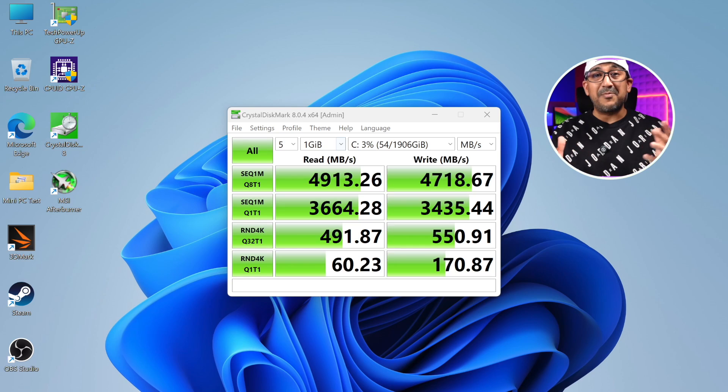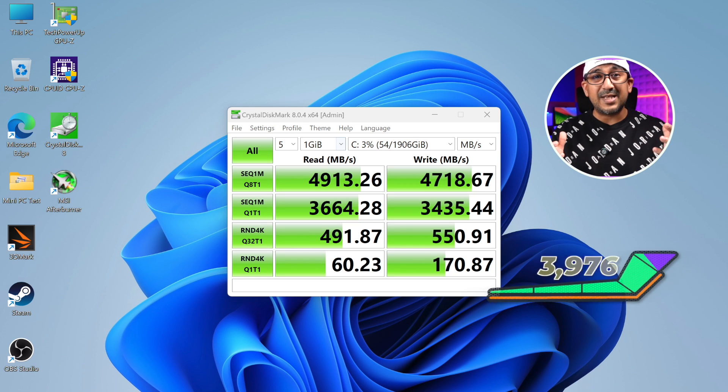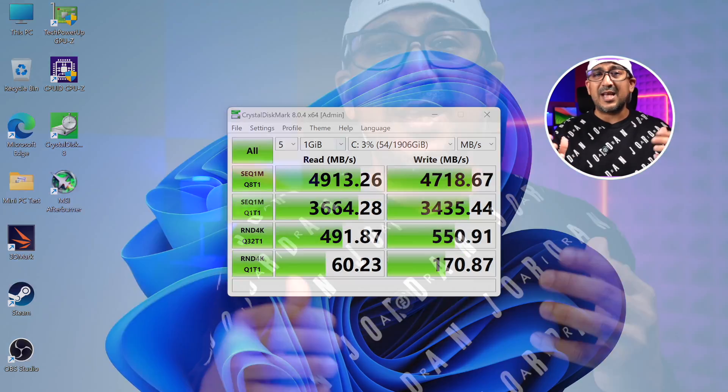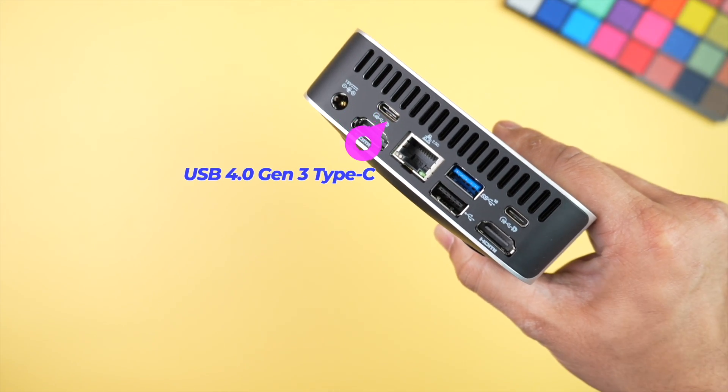I tested the NVMe drive using CrystalDiskMark and achieved more than 4,700 MB/s write and 4,900 MB/s read speed — really very fast. I don't think any other mini PC in this price segment comes with a faster NVMe drive. Since this mini PC has a USB4 port, if you have an external SSD supporting 40 Gbps, you can also get very fast external data transfer.